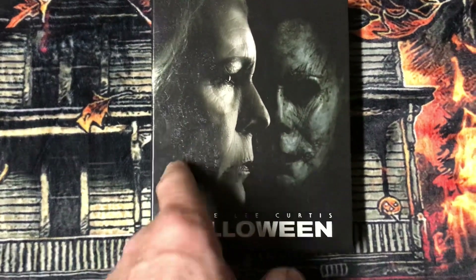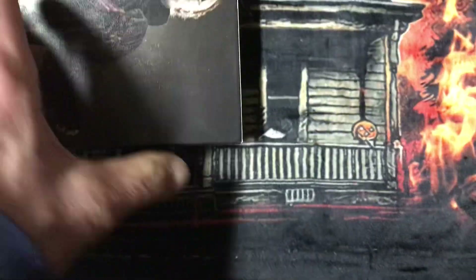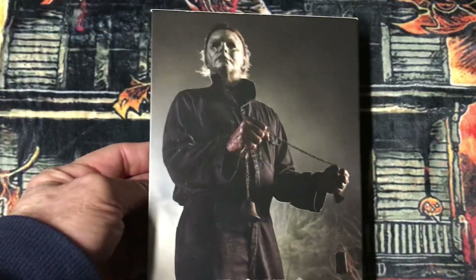Jamie Lee Curtis and Michael Myers — or Laurie Strode and Michael Myers. This has a really nice texture to it, like a leather feel on top and down here. This is number 450 of 500. Michael Myers is on there; these are pretty nice sturdy boxes too. In fact, in this box there's a picture — the picture inside the box is the same as the back.